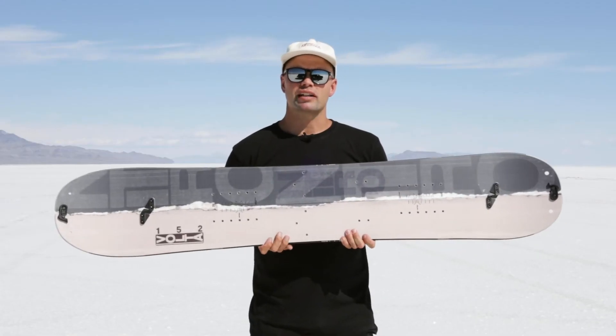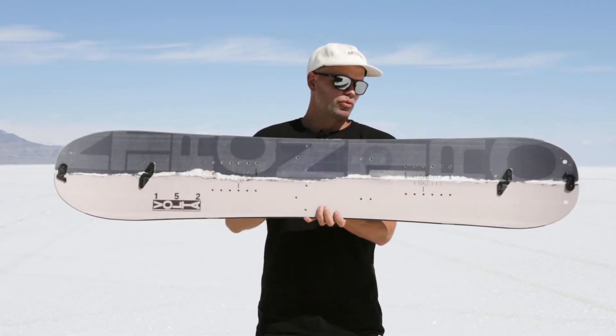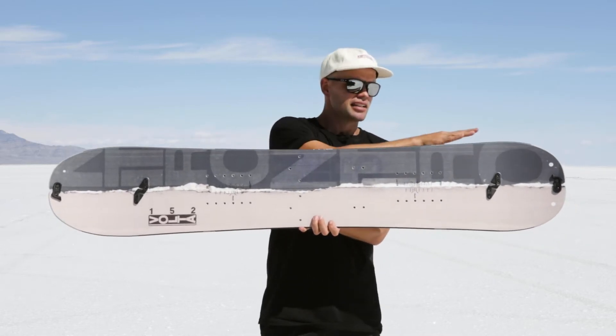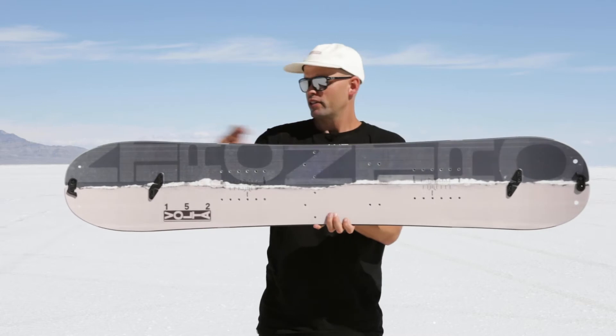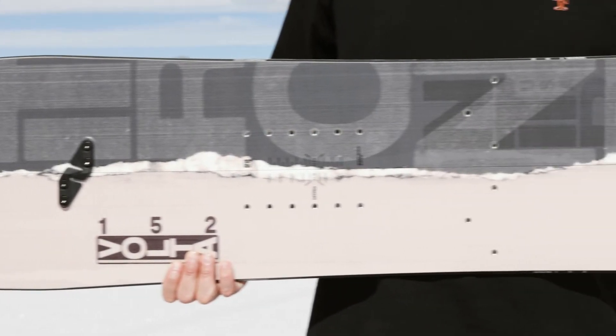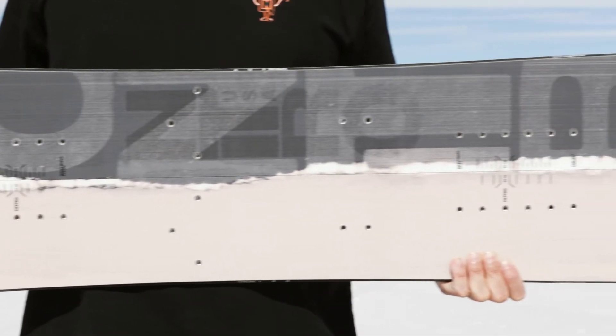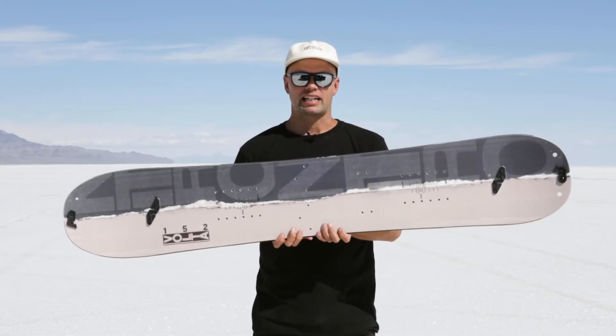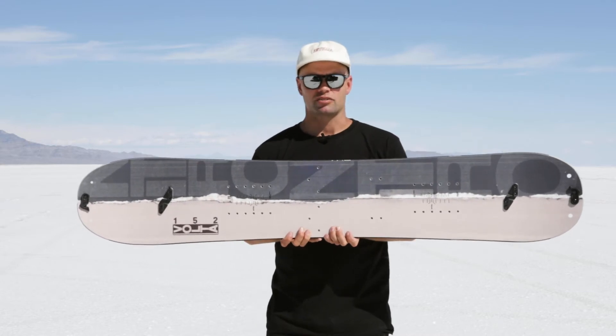It has a standard width and all-terrain flex. The sidecut is a radio sidecut, which is a perfect splitboarding sidecut because it is one radius from contact point to contact point, making it very understandable to use and you're going to be in control. It's a very reliable sidecut that's also really fun to connect turns with.